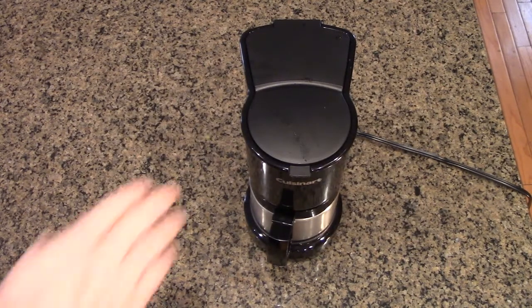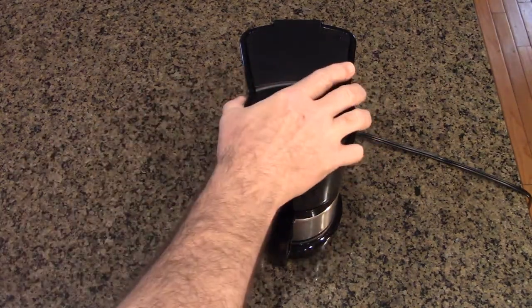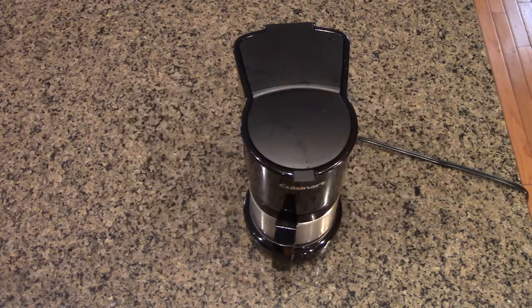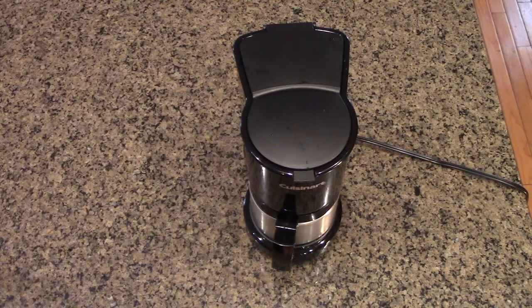Another nice thing is that this product has been on Amazon since 2013, so it's been there a very long time — you know it's a very reliable design. The unit only weighs 3.25 pounds, so it's very light to carry around. If you look at the profile, it's very tiny, yet it produces 20 ounces. It's built to North American electrical standards, which are a little more stringent than other parts of the world.